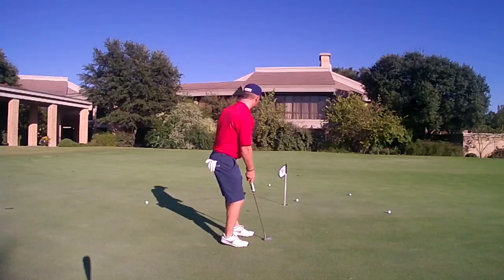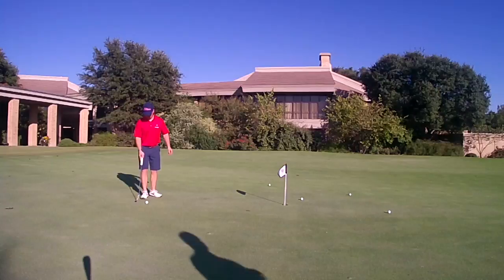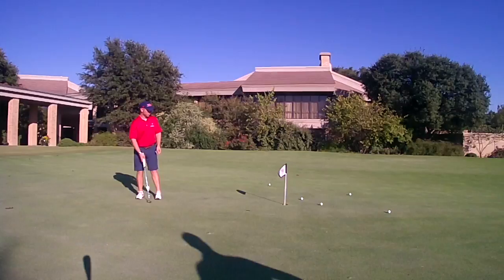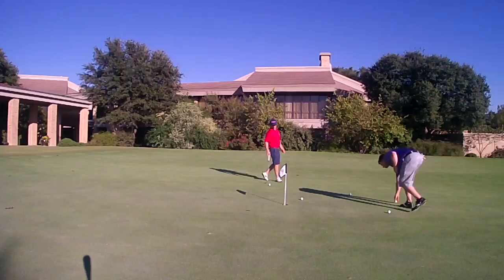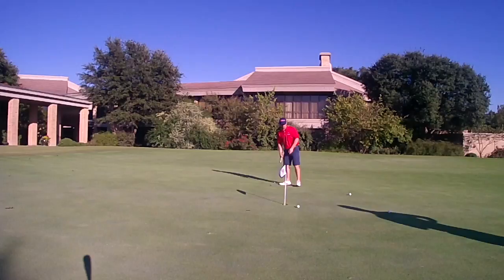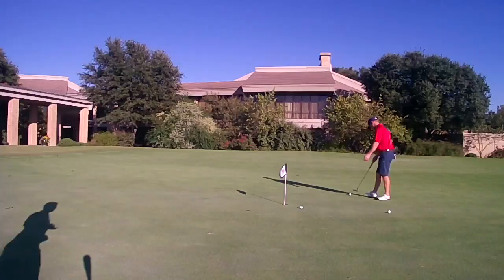Good stroke. Kind of broke on me there. That did have some movement to it. As you can see, these greens up here are pretty slippery. We're rolling probably at least at a 12 today.